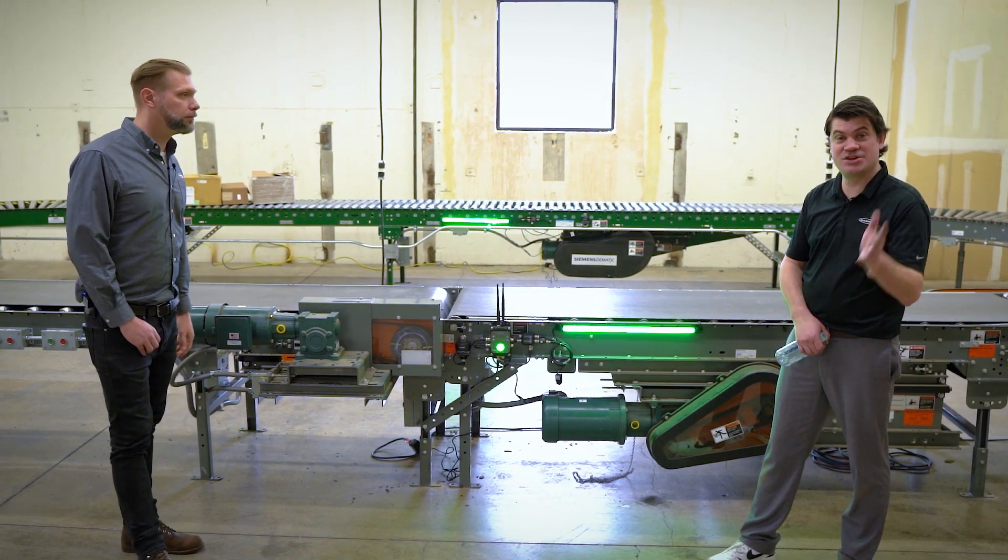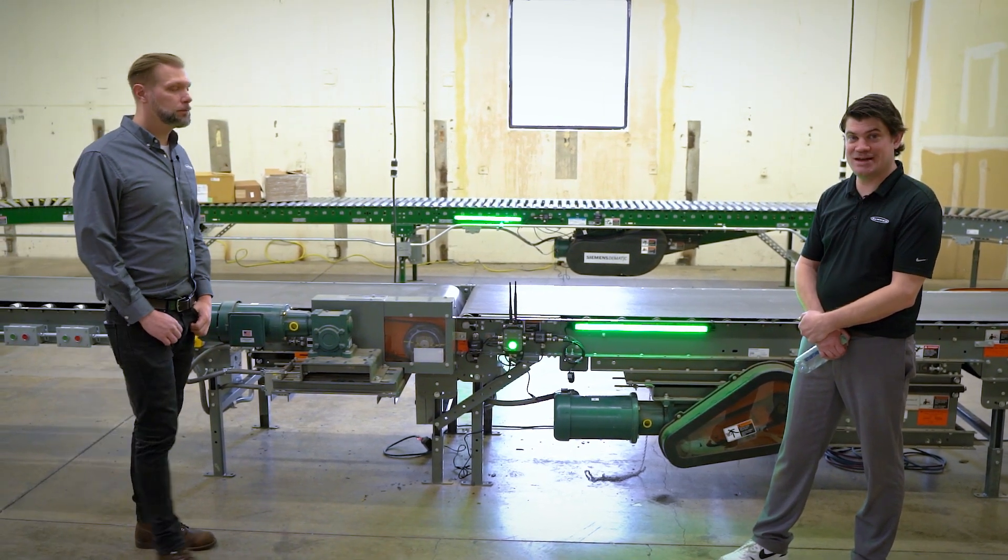That's awesome. Thanks, man. We really appreciate your time today. The X2 is an exciting product — hope you guys check it out.